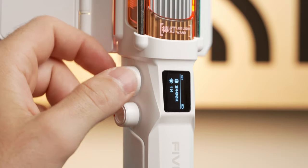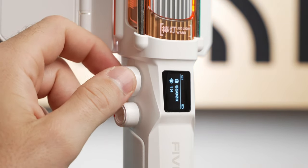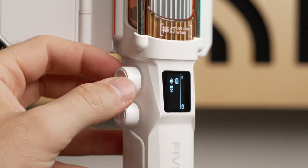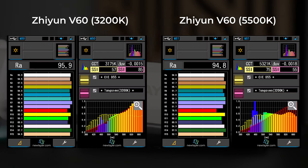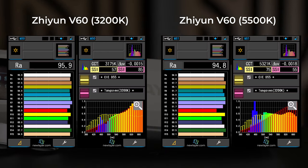The V60 gives you a color temperature range of 2700 to 6500 Kelvin for both warm and cool whites, or to match any other lights you might be using. It also has six built-in special effects and a music mode that synchronizes the flashing of the light to audio. I measured the color accuracy of the V60 with my Sekonic C800, and it was as good or better than any other options out there.